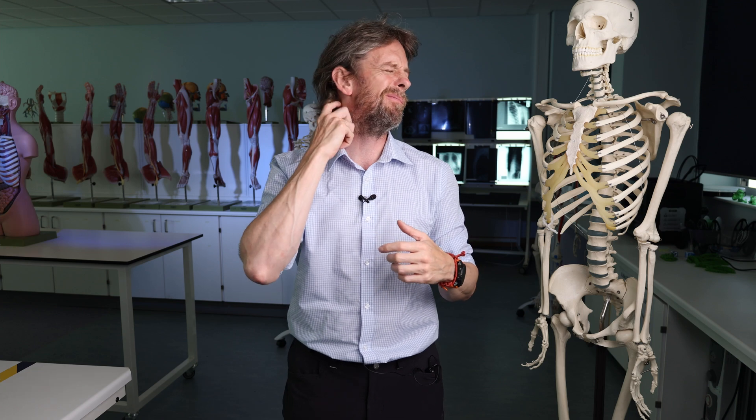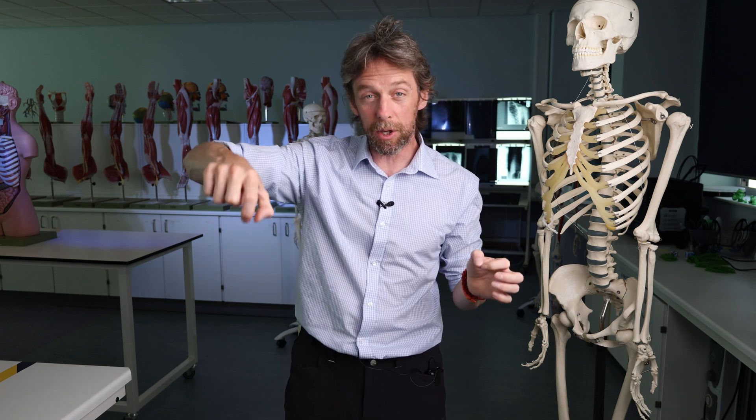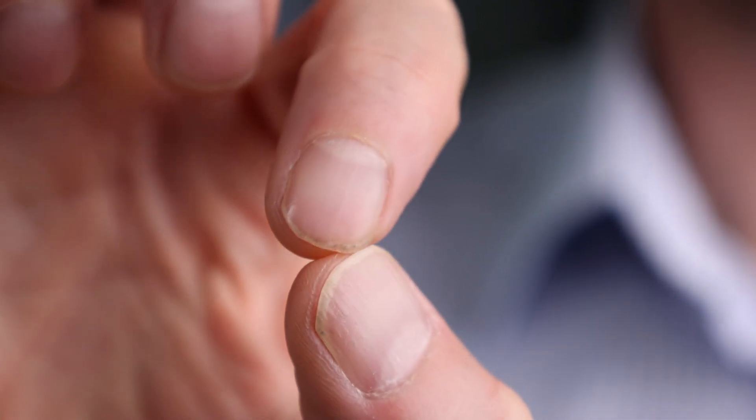Also, they're good for scratching. They have a protective function at the tip of the digits, which, as you may know, tend to get into harm's way fairly regularly. And they give a fine precision grip as well, in that you can pick a pin up from the floor, like a metal pin, you can pick a splinter out. So you can actually pick very small things up between your nails, which you couldn't do if you didn't have nails. Those are the functions of nails.